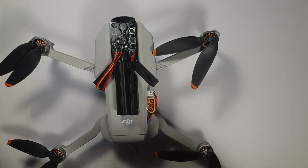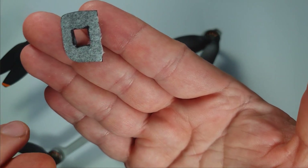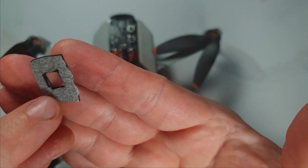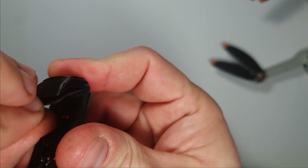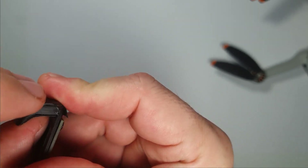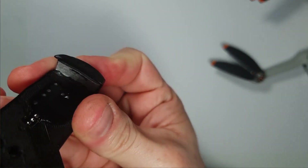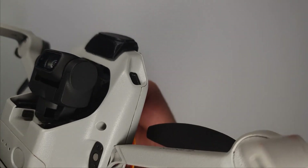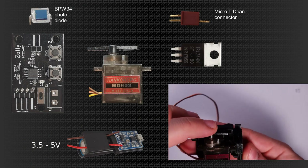It clips on with basically one move. The only thing I had to do was take double-sided foam tape and place it around the photo diode sensor, to make sure no sunlight can enter from any kind of misalignment — because that could create an accidental drop. Anyway, that was the top part.